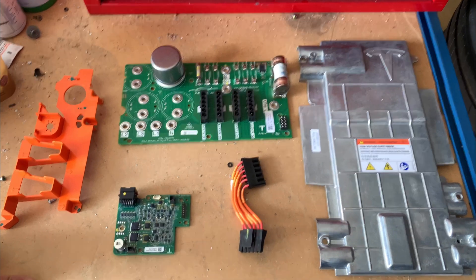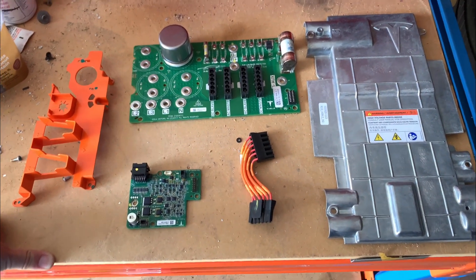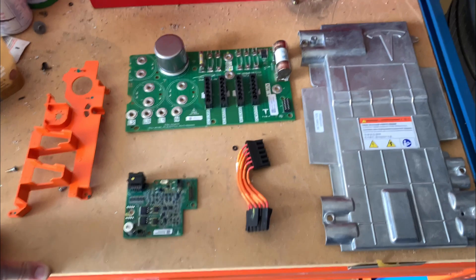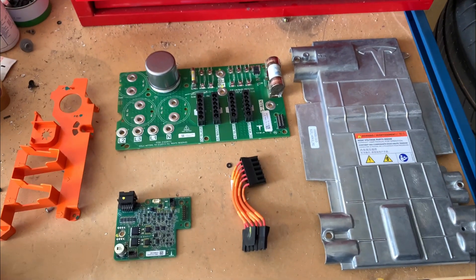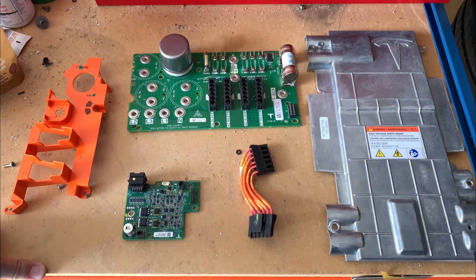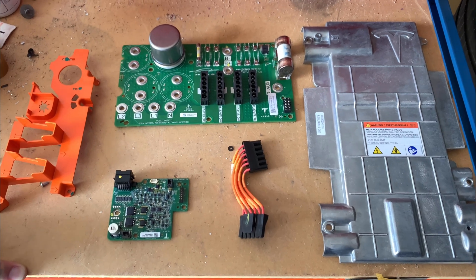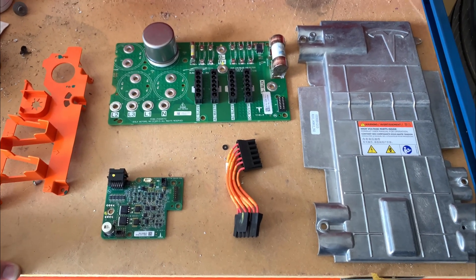My name's Joe from DriveEV. I've stripped down a couple of bits of the charging infrastructure. When you're converting Japanese Teslas to New Zealand or European specs, we're putting in the CCS conversion. And what's left over is a great big box of metal bits and some big chunky wires.